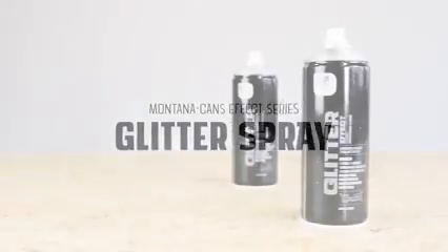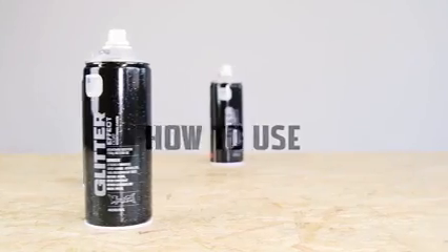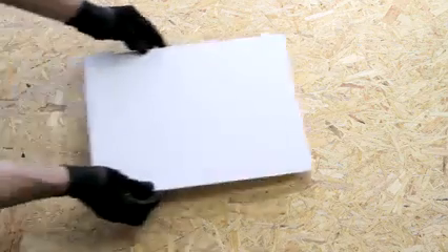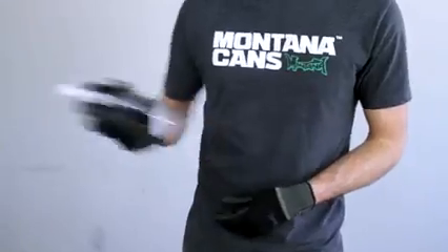The Montana Glitter Effect is a glossy, translucent varnish with silver glitter particles. Surfaces should be clean and dry. Remove cap and shake can well for 2 to 3 minutes.